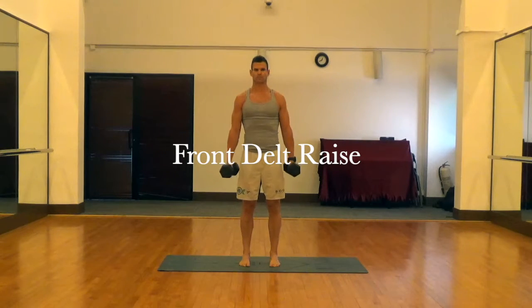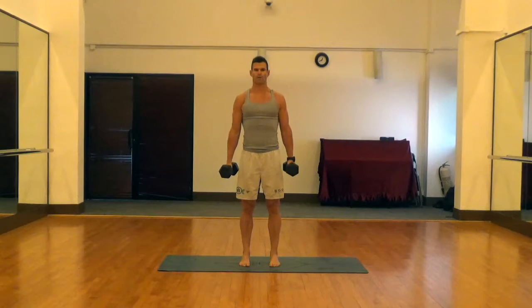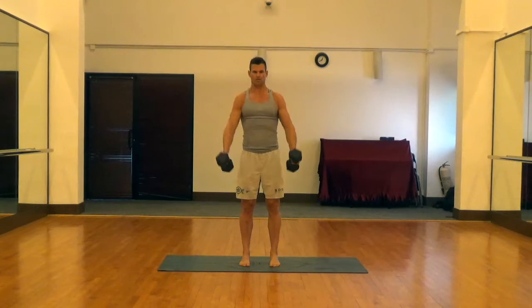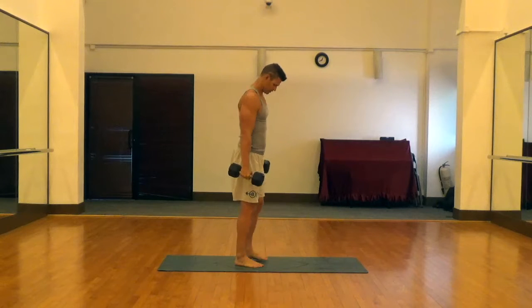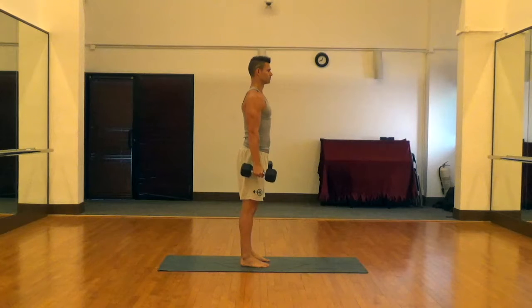This is a front delt raise with dumbbells. Standing with feet hip-width apart, nice tight abs, nice tight glutes. Palms facing in to take pressure off the rotator cuff, raising until we get to parallel with the ground with those front delts.